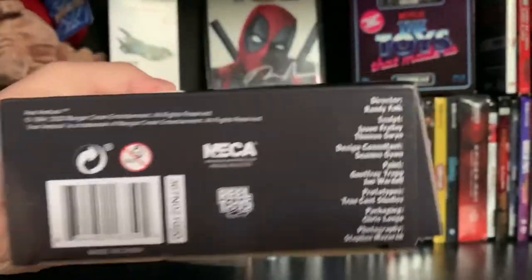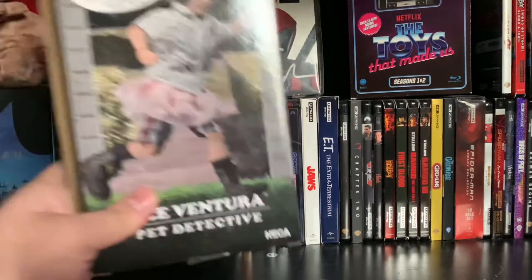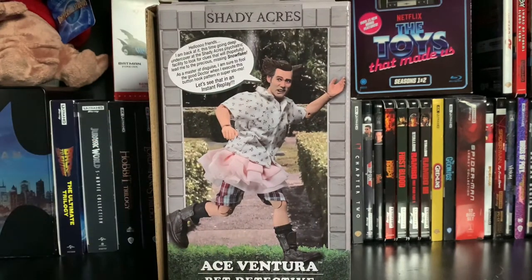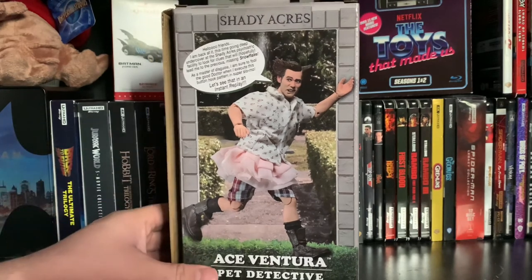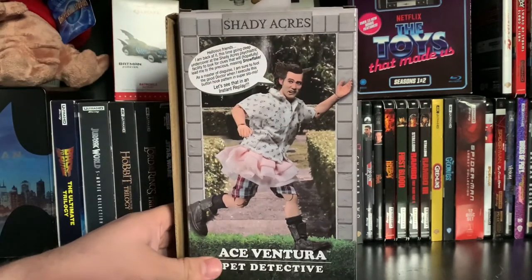On the other side, we have one of his more recognized quotes from this scene: 'I'm ready to go in, coach. Just give me a chance.' The top has the Ace Ventura Shady Acres logo, and the bottom has all the product information. On the back, there's a nice shot of the figure with a quote box that reads: 'Hello, friends. I'm back at it. This time going deep undercover at the Shady Acres psychiatric facility to look for clues that will hopefully lead me to the precious missing snowflake. As a master of disguise, I'm sure to fool that good doctor when I execute this button hook pattern in super slow-mo. Let's see that in an instant replay.' I like that they put that little quote in there.